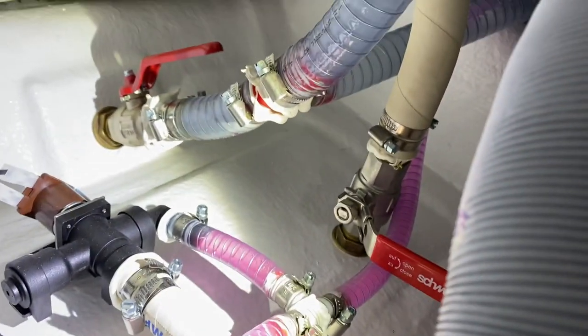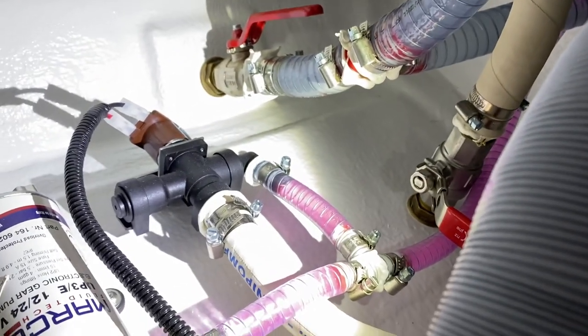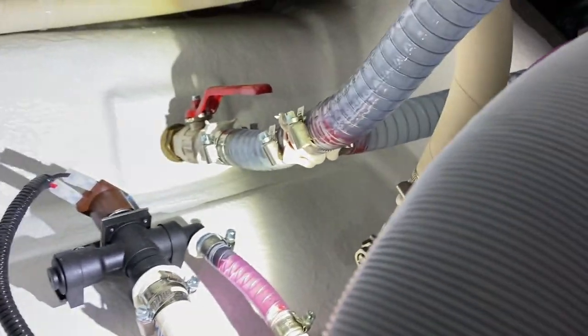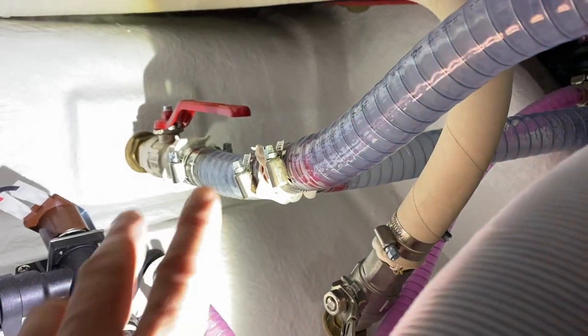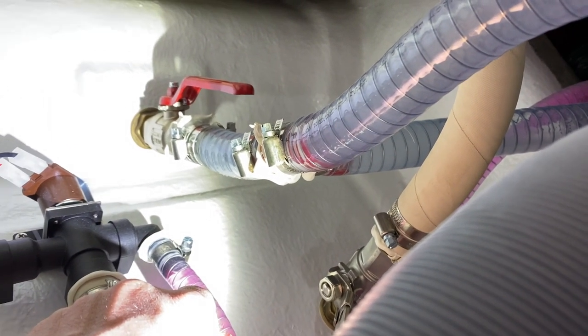From here, these hoses bring pressure to other parts on board the boat. This clear hose right here goes to the sink in the head and the sink underneath the helm chair as well.